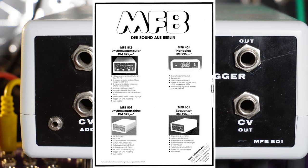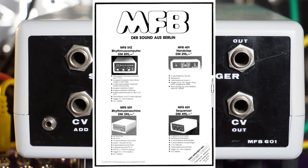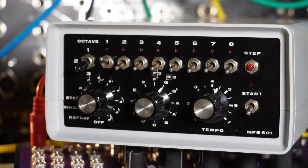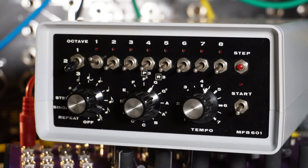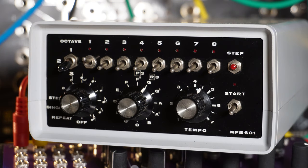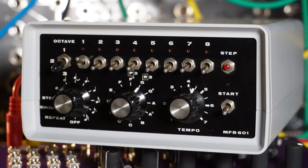The MFB-601 cost a whopping 495 Deutschmarks which was a little fortune at the time. It has 8 banks to store sequences, each bank can save up to 64 steps. It has CV with 1V per octave output, gate outputs, trigger in and outputs and can be started externally. Note length and tempo can be adjusted, and it is possible to switch between 3 different octaves.